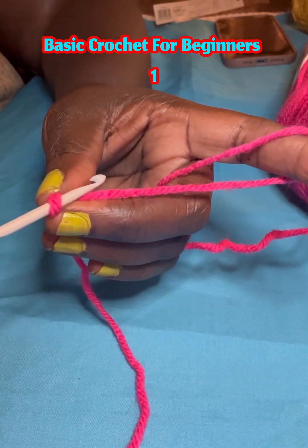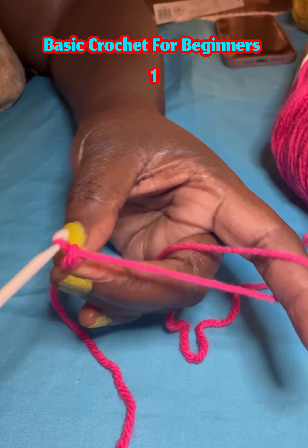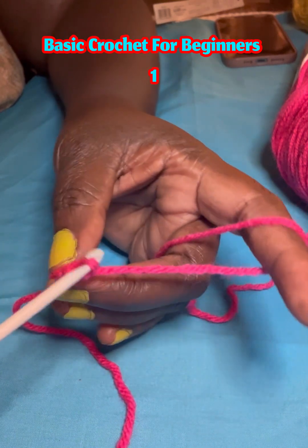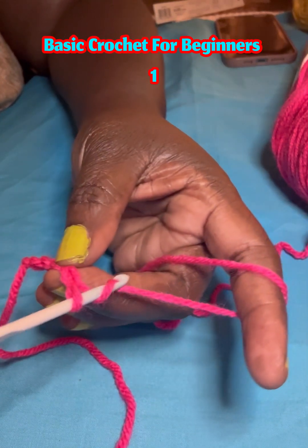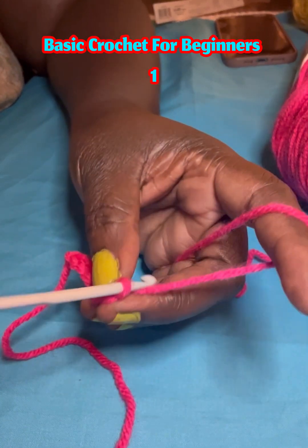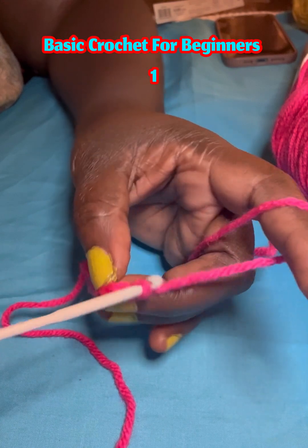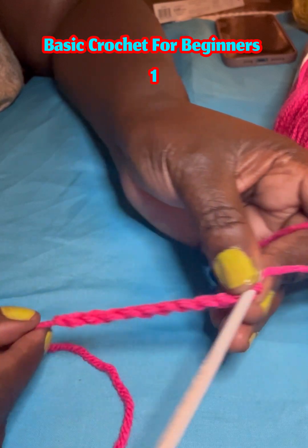We need to be here. This one is a chain. We will count — one, two, three, four, five, six, seven, eight, nine, ten. Let's make fifteen so we can use this as a project.